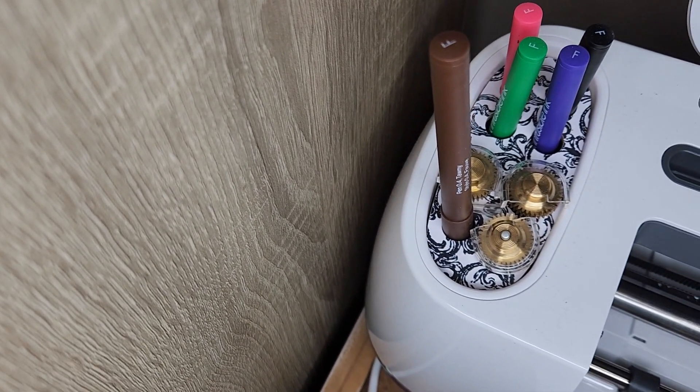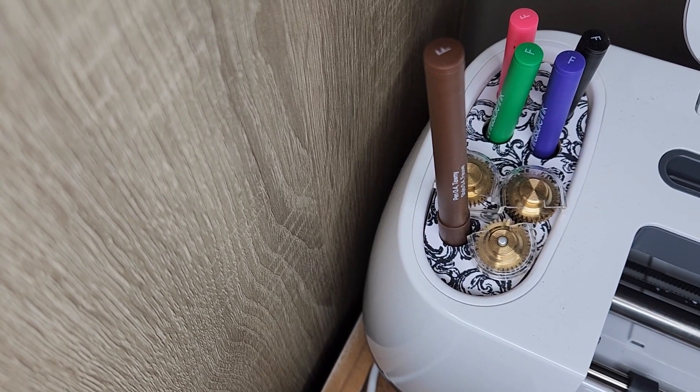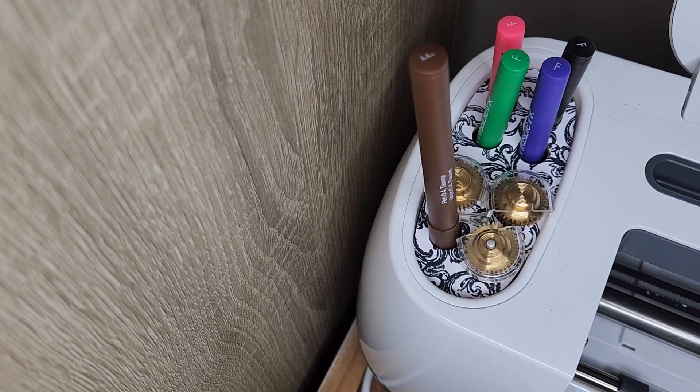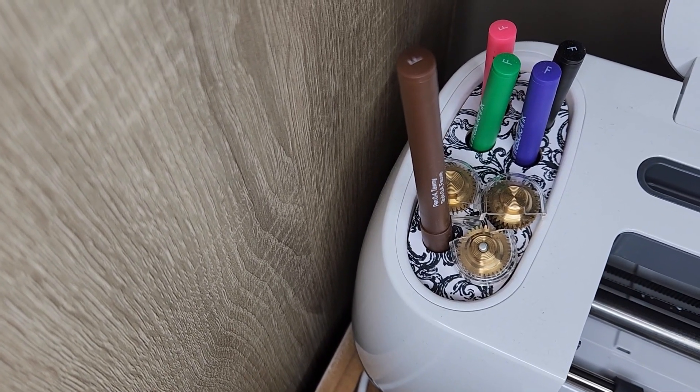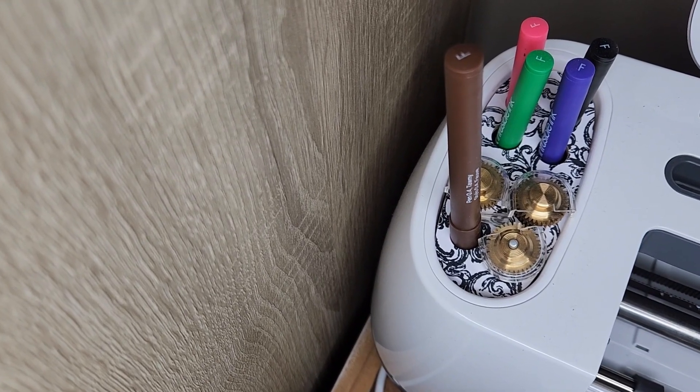That is a super super simple project. Let me know if you are making anything with bass wood, if you'd like to try it or if you've tried it — I'd love to see some projects. Don't forget to share them on the Craft Buddies page. I hope to see you all soon. Thanks for watching!